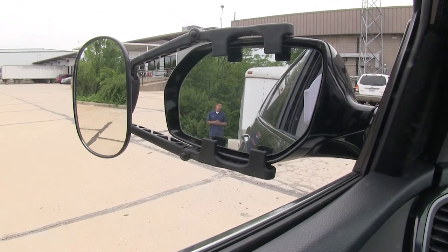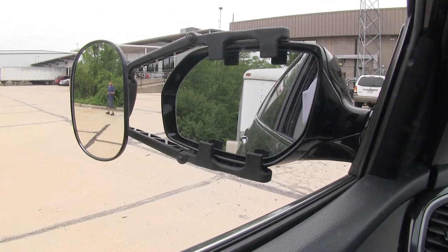Here I am at the back of my trailer and you can clearly see me, but if I step away you lose track of me. That's where our towing mirror is going to come into play and where we're going to have the most benefit.